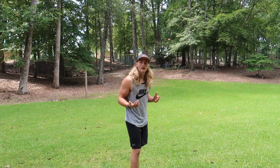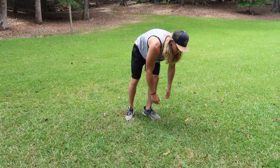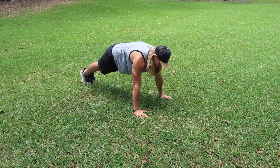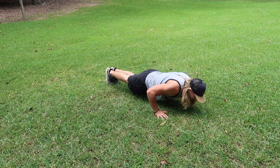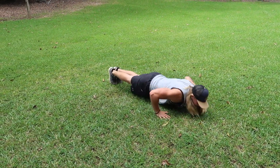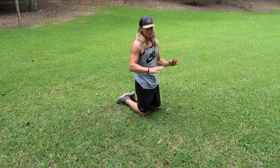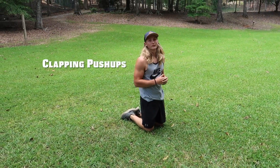Moving forward, we're gonna do explosive push-ups or clapping push-ups. We're gonna do ten of these. What you want to do is go all the way down, explode as high as you can, and then catch yourself on the way down.